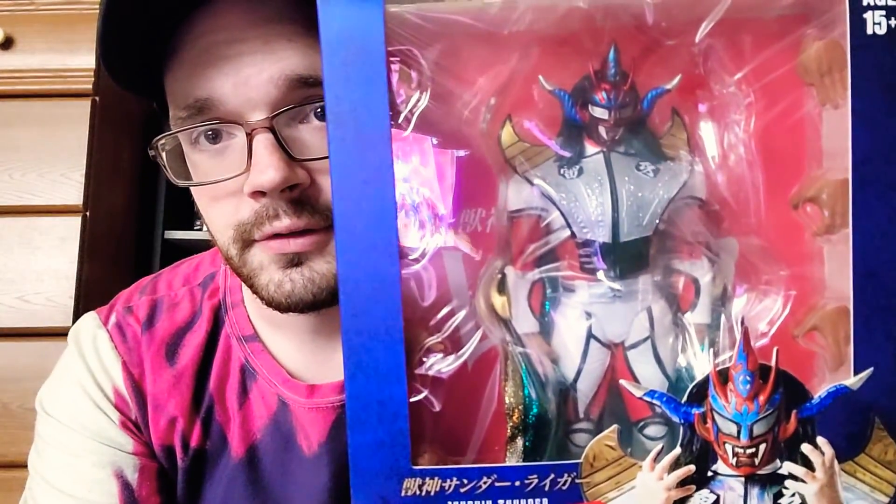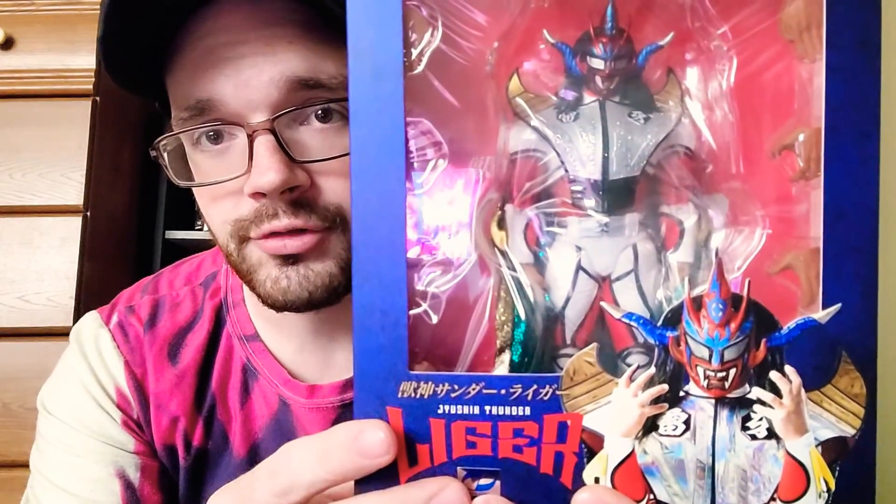That ends this video of the new fourth Jushin Thunder Liger figure from this Storm Collectibles set. Until next time.